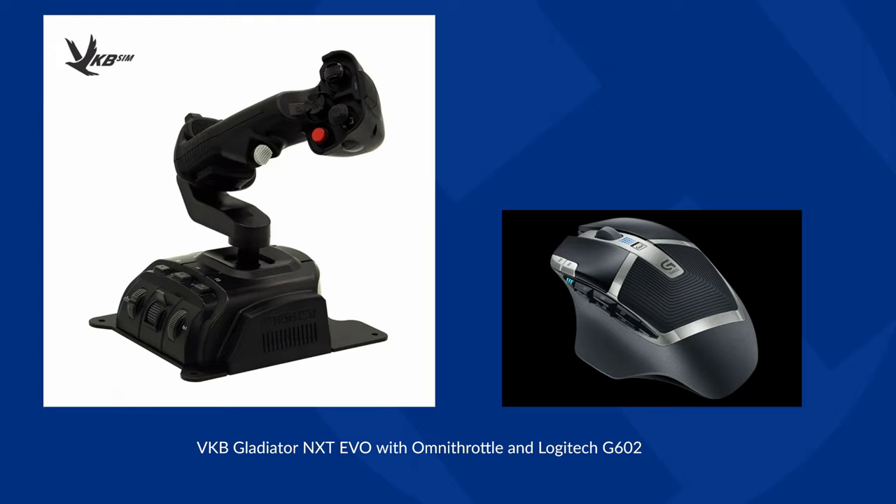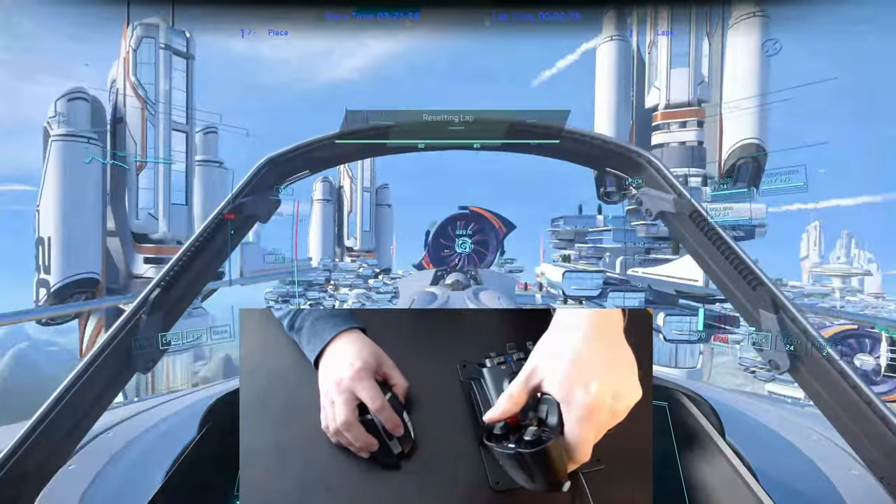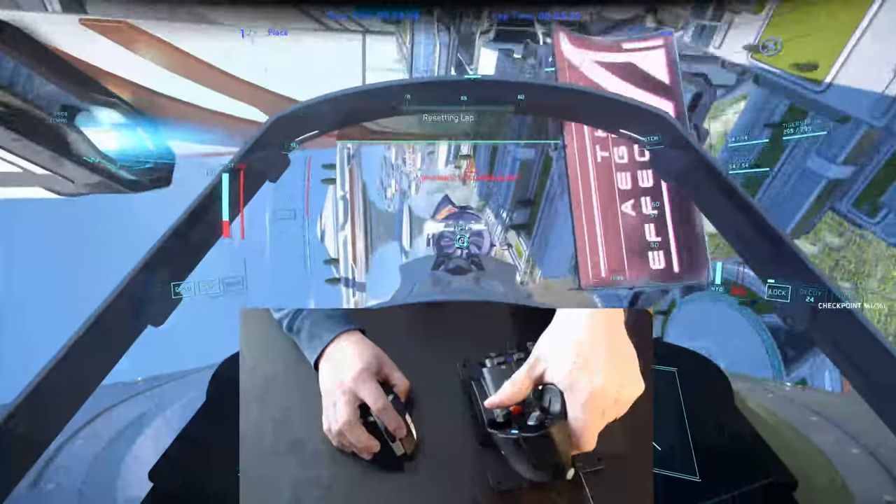I am right-handed, and that hand has decades of finely tuned mouse control experience, so it made sense to get a left-handed stick for everything else. Additionally, I chose the Omnithrottle version because I do like the palm-down ergonomics of the angled stick, and as a left-handed stick, it also makes sense as a sort of throttle-style control.